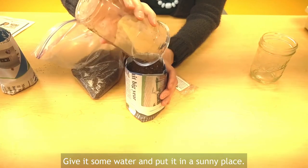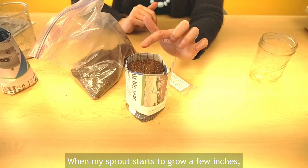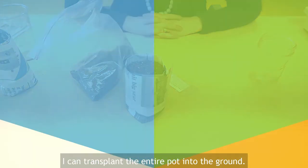Now I'm going to cover it with dirt, give it some water, and put it in a sunny place. Once my sprout starts to grow a few inches, I can transplant the entire pot into the ground.